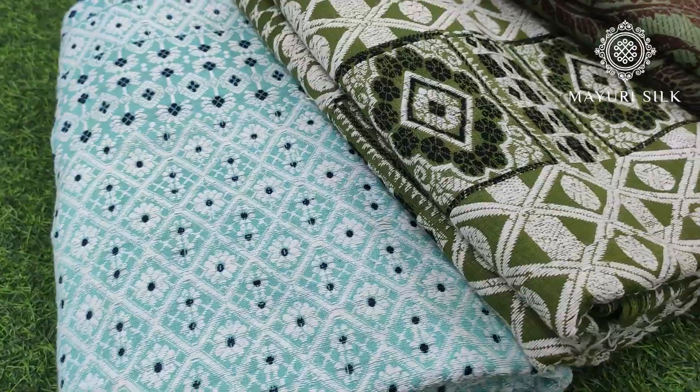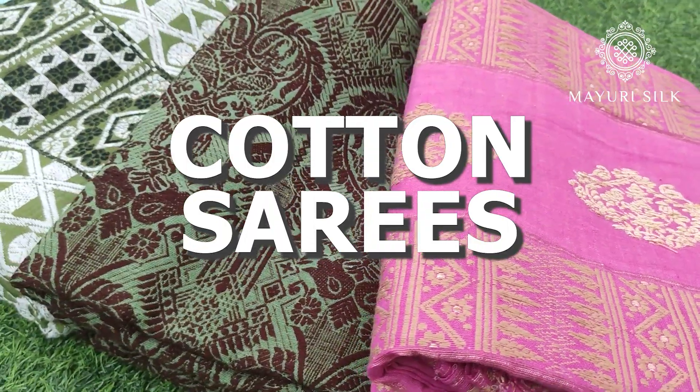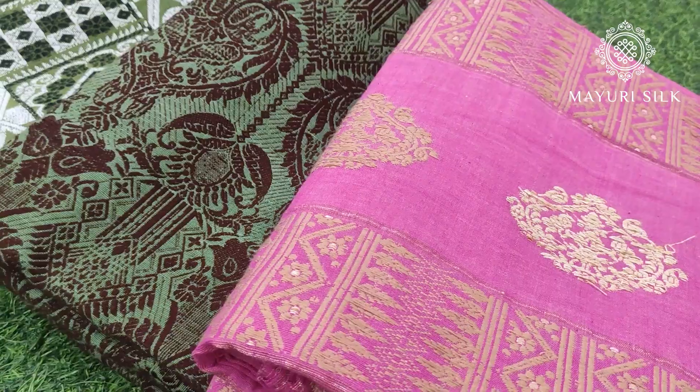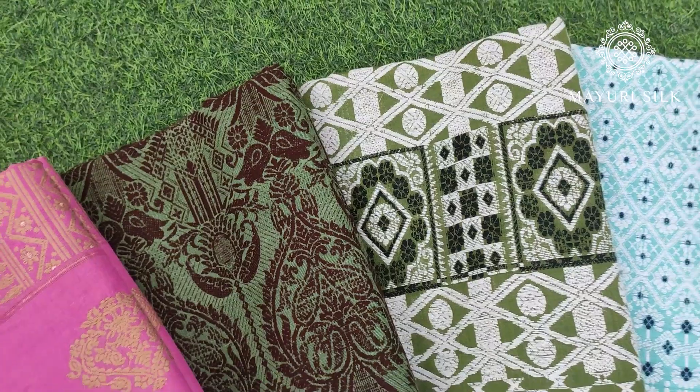Hello everyone, welcome back to this channel. Today in this video I am going to show you cotton sarees. Many people are commenting that this is a little low-range handloom cotton product, so this is a video for that. I hope you will like it — see the video and subscribe to the channel. Let's begin.